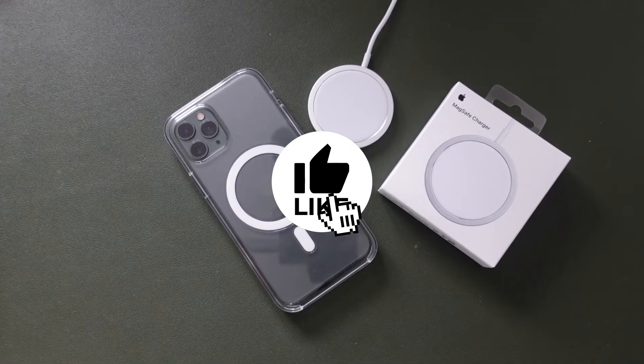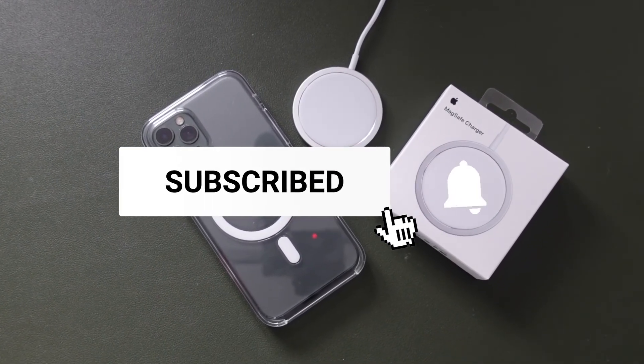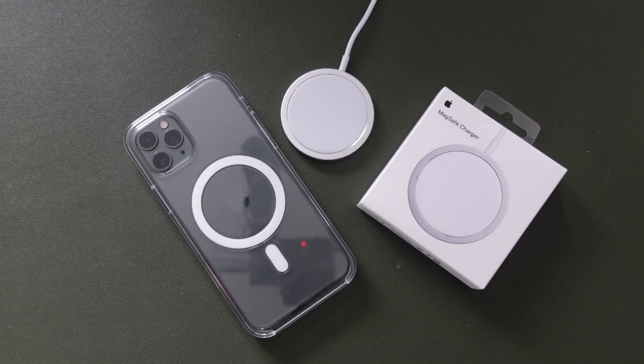Don't forget to subscribe, click the bell notification, share the video, and click the like button. Also, if you'd like to request a video, feel free to let me know and I'll try my best to post that for you.